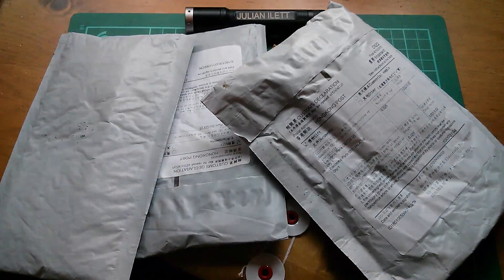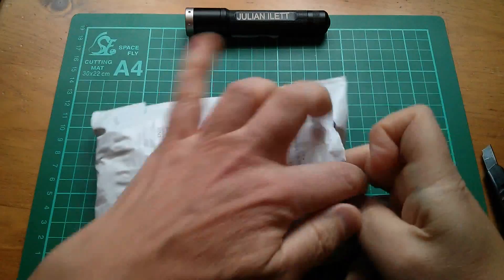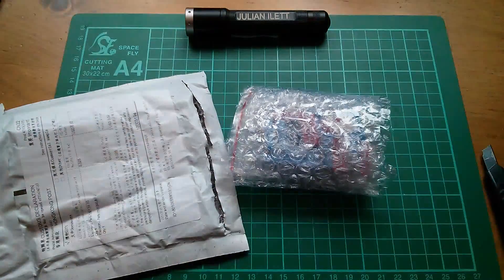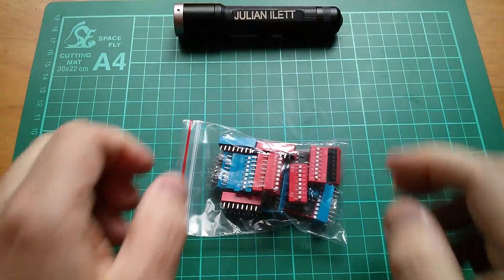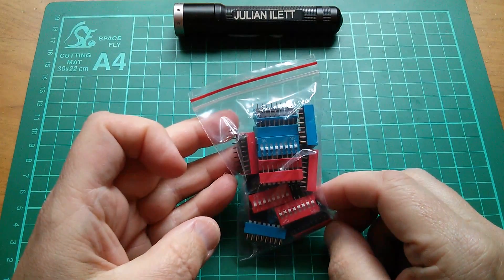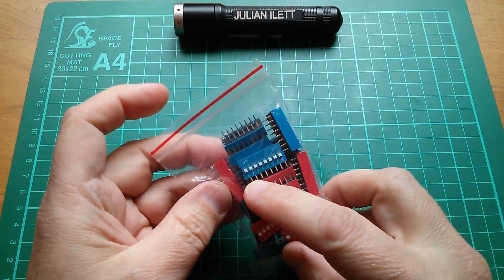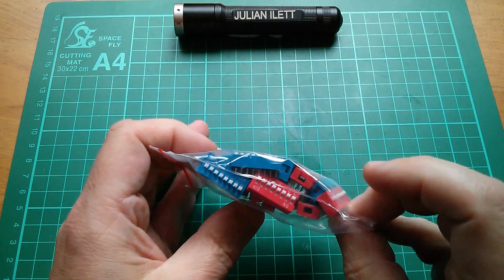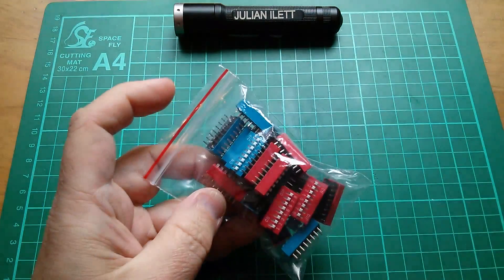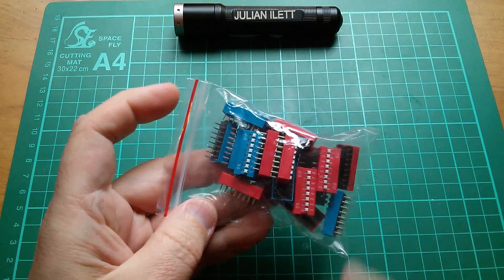Good morning all, it's Postbag! Let's start with this one — it's something that's red and blue. So these are DIP switches. DIP stands for Dual Inline Package and these are 8-way switches marked 1 to 8, and I got them in both red and blue so that I could use them for different things. These are for the 8-bit breadboard computer.